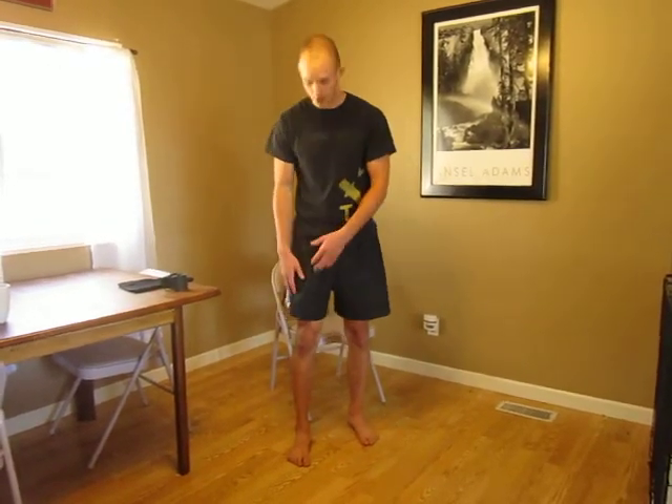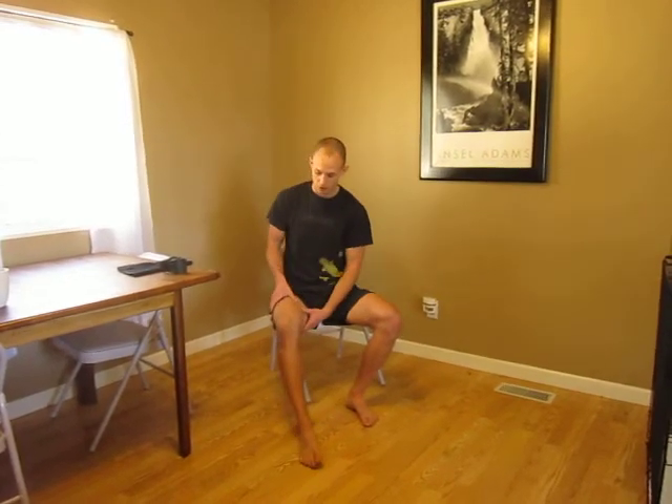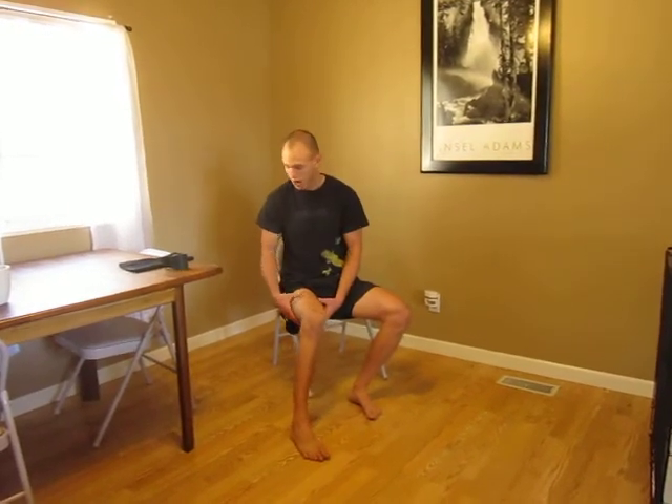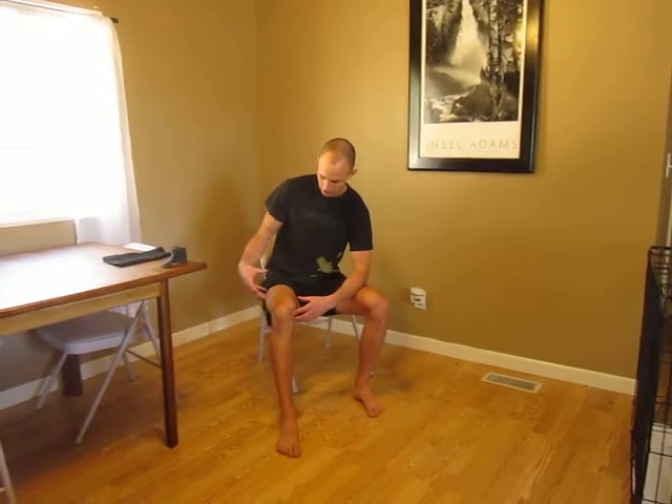Next thing I did is I jumped in a hot bath and started to work out the tissues on my own, finding any knots in the areas above and below the knee and in the muscle groups, finding those major areas, working them out, getting things to start moving properly. I wanted to start working on those areas because they actually control the function of the knee, and if they're not moving well we're going to have problems.